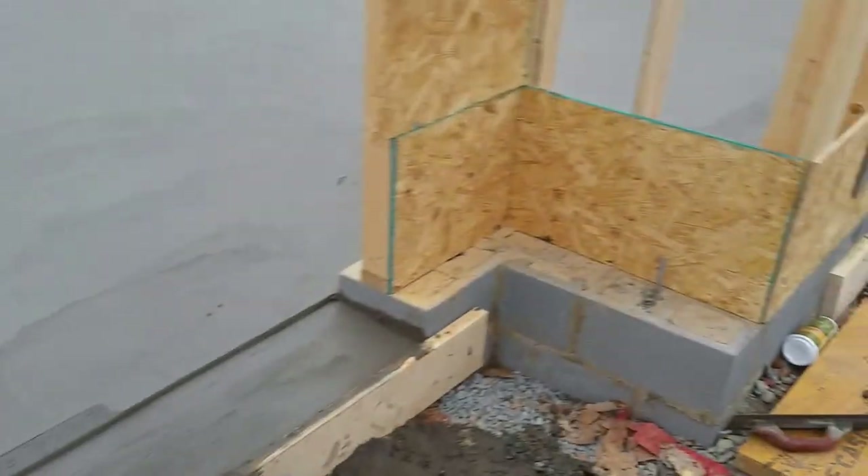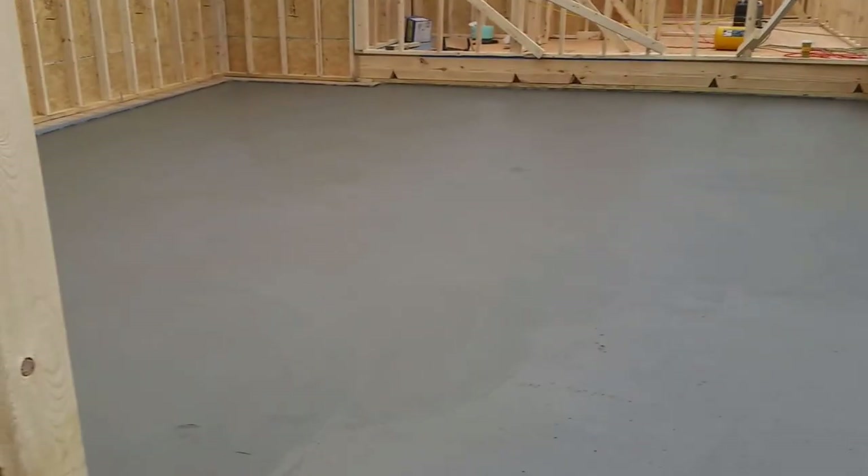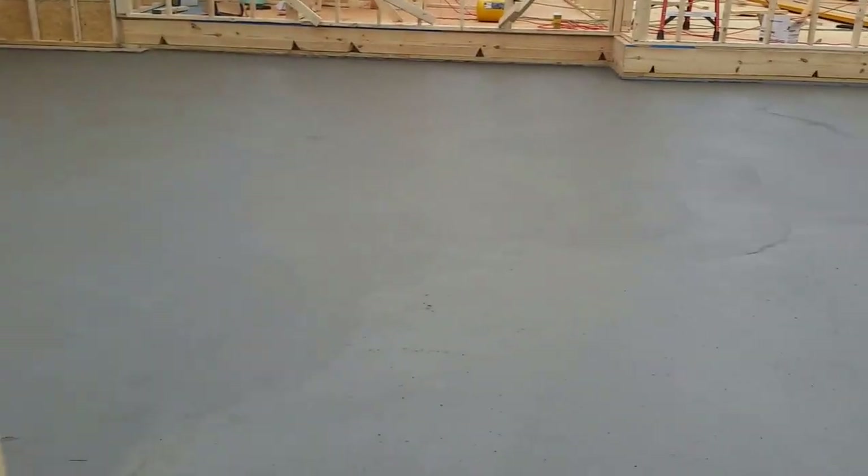They're going to be putting control joints in here as well — those are the grooves you see in the concrete. Because concrete cracks, it's one of its characteristics. When they put that groove there, you try to get the concrete to crack in that groove, so it stays nice and you don't see cracks on the main surface.